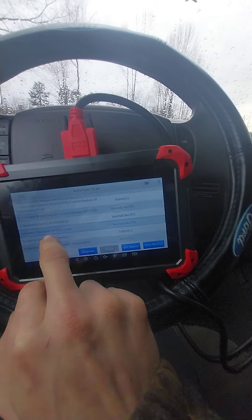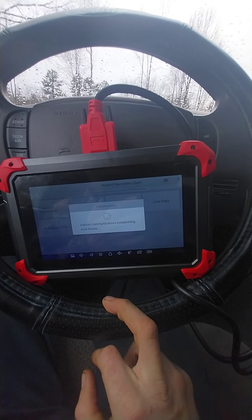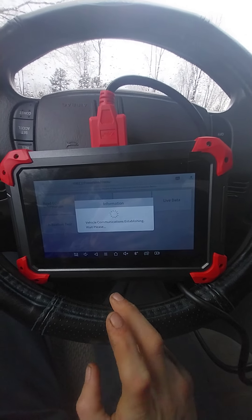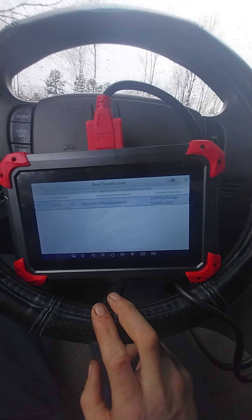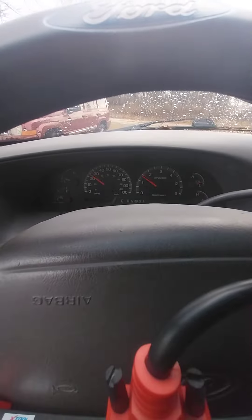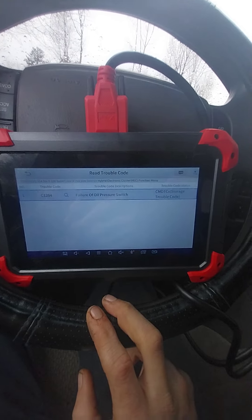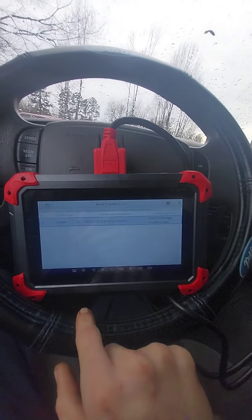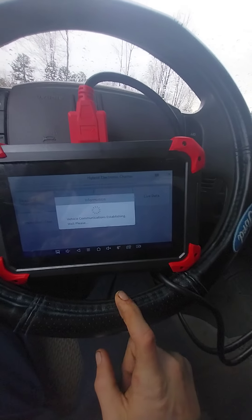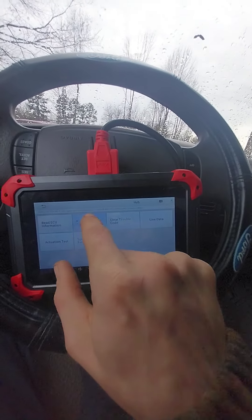Now we're looking at the hybrid system module — this is not a hybrid truck, but some of this stuff makes no sense. It shows a failure of oil pressure switch, which is just testing all the gauges. I don't know how that could actually be bad, but we're going to clear that code too. I haven't driven this truck in over a month.